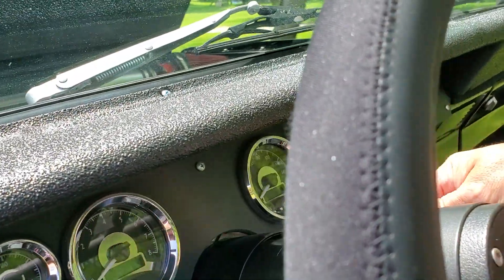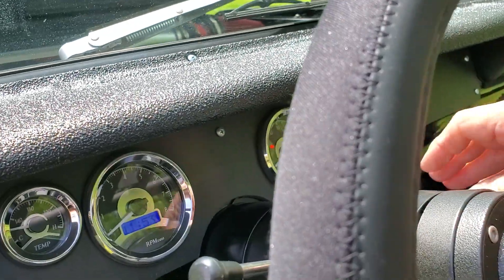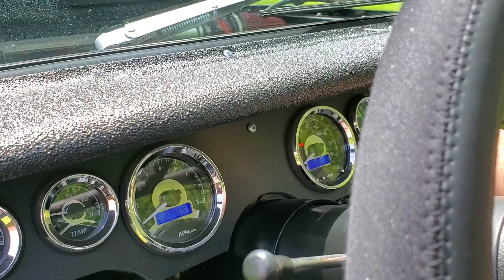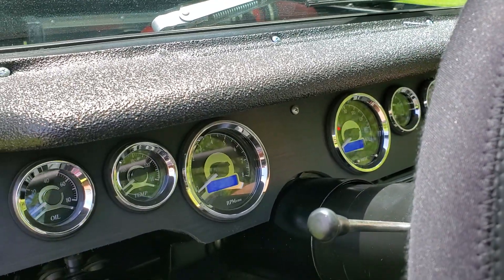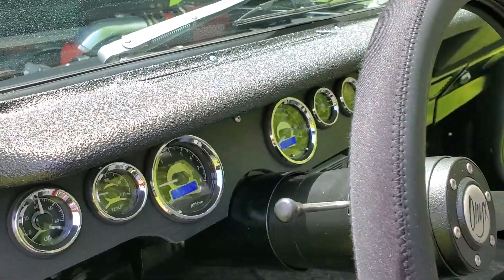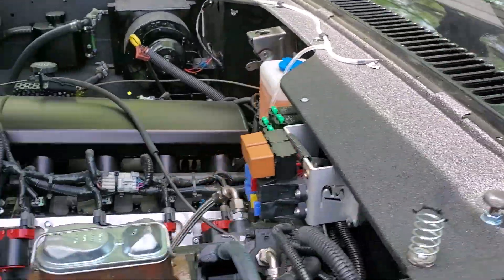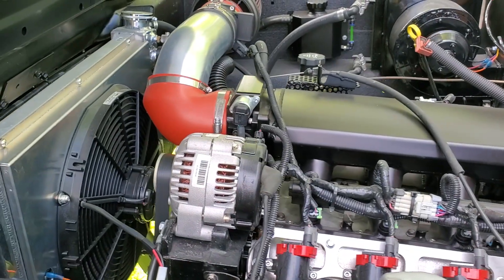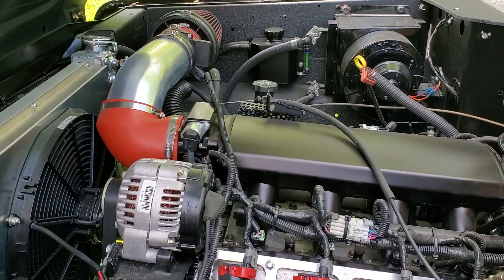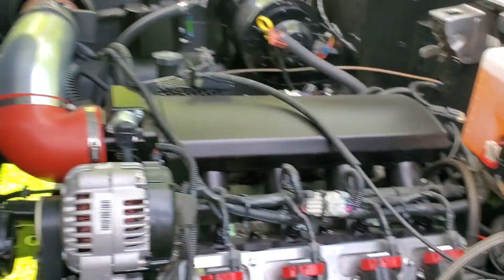If anybody wants to hear it run, I already did a cold start video. I've moved this around the yard a little bit — it purrs like a kitten, does exactly what it's supposed to do.